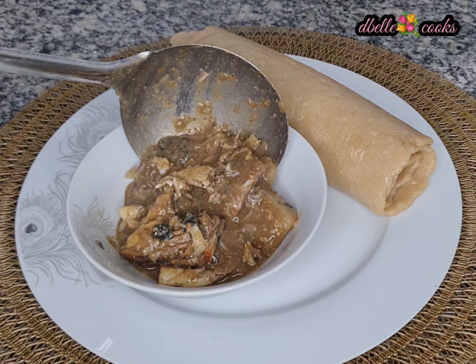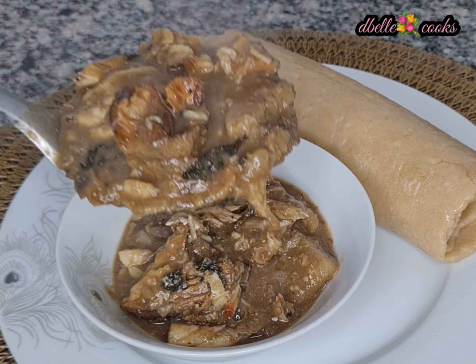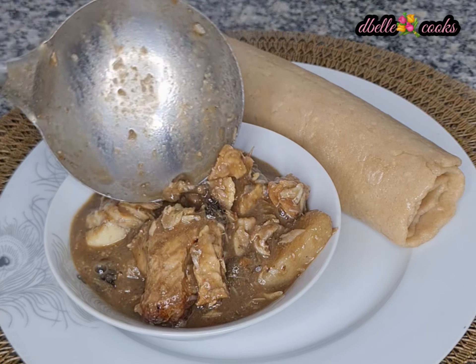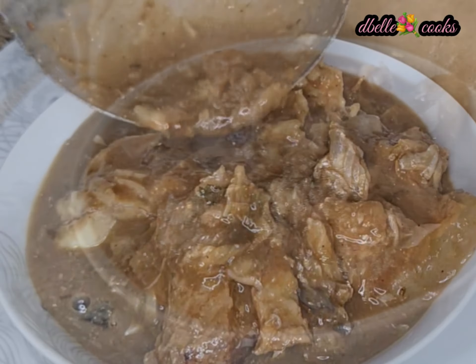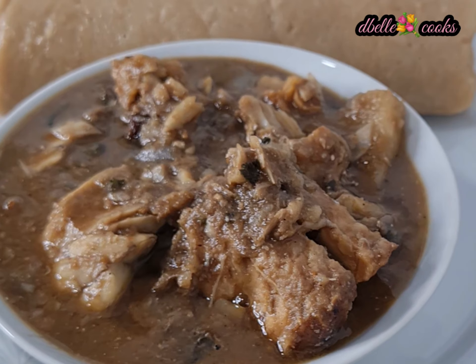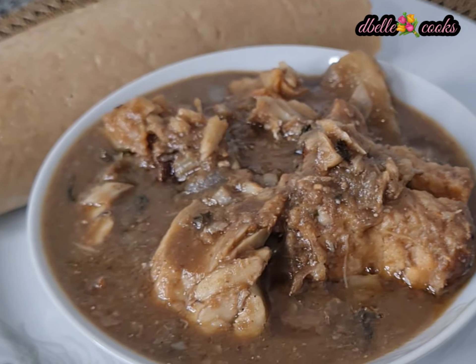And your soup is ready! Can you see that? Is this soup not good enough? This soup saved me a lot — I spent very little making it, and I believe it will be very helpful to you.